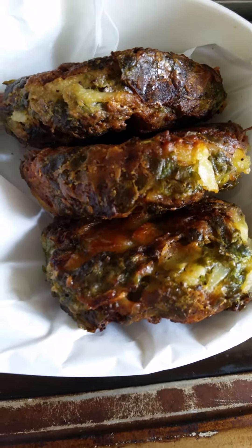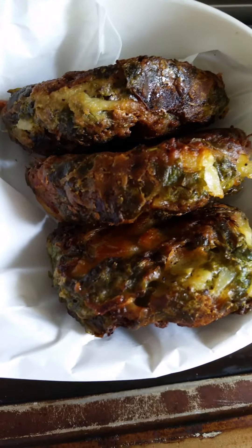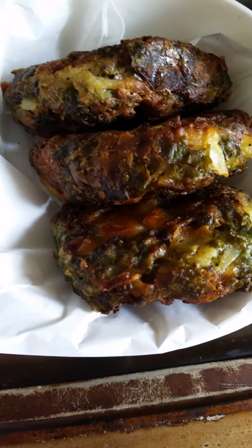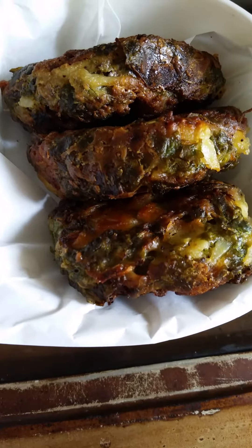Then mix it all and add about 50 grams at least of salted butter. Cut it into cubes and mix it like a mixture of a cake.